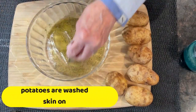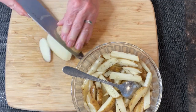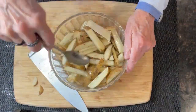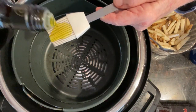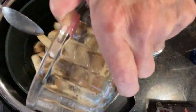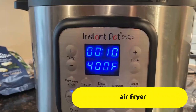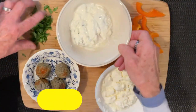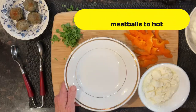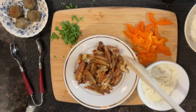I'm cutting the potatoes quite thinly — really thin, small and thin. I'm going to oil my air fryer basket just a little bit. The air fryer is preheated. Here we have the potatoes; try to get them spread out evenly. I'll pull these straight from the air fryer after cooking for 20 minutes, which is longer than I would normally cook my roast potatoes.